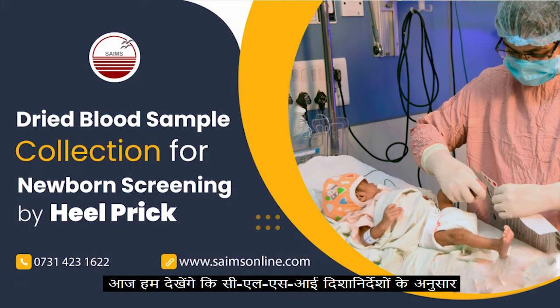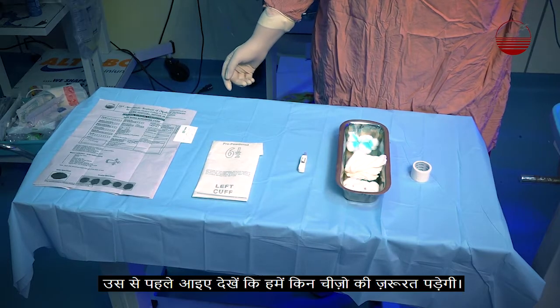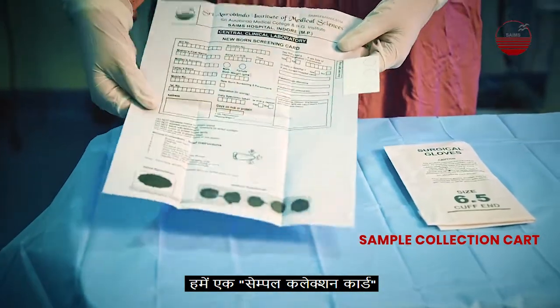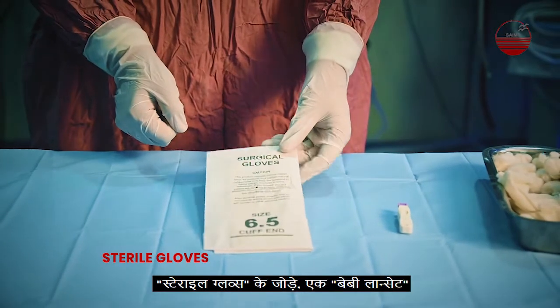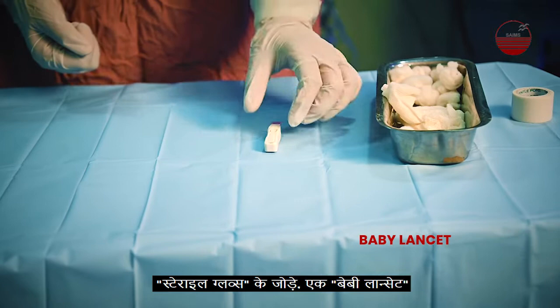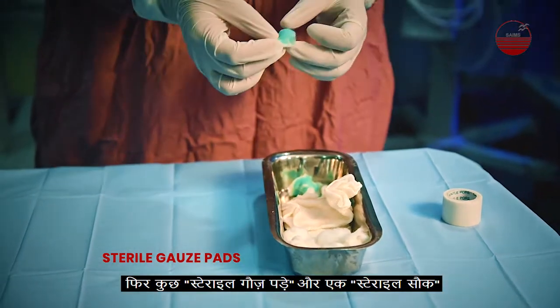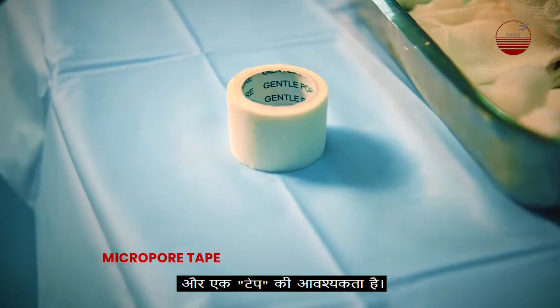Today we will demonstrate how to collect a dried blood sample as per CLSI guidelines. First, let's see what we need: the sample collection card, a pair of sterile gloves, a baby lancet, some sterile gauze pads, a sterile swab, and a tape.